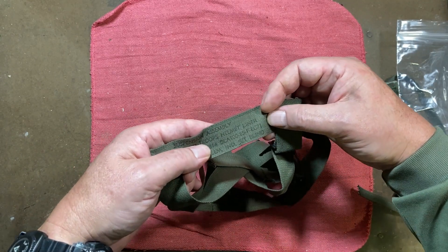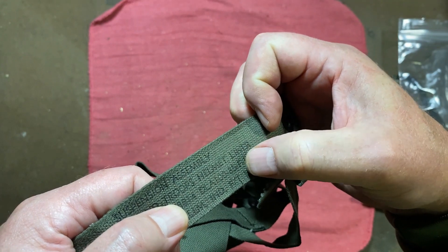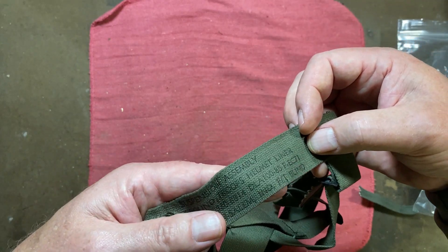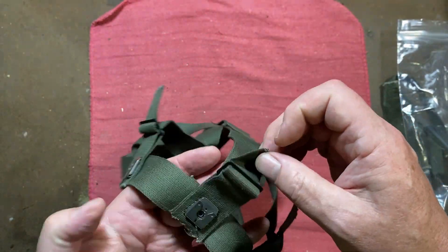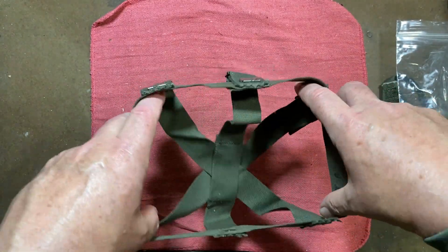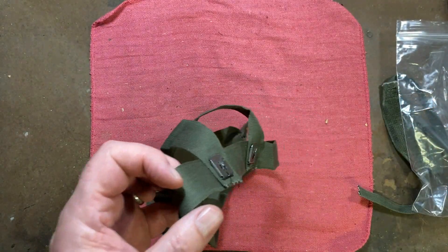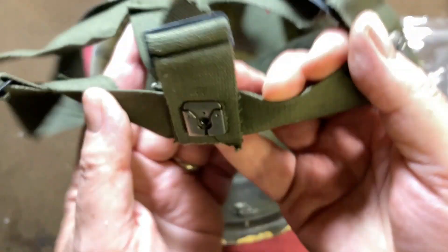You can see what this one says: 'Suspension Assembly, Ground Troops Helmet Liner.' It gives the national stock number and the DLA contract number — I'm pretty sure that says DLA 100-85, which means this was manufactured in 1985 by Winston-Salem Industries for the Blind. The way these work is these three parts in the back are adjustable so you can adjust for the depth of the helmet liner, and these little clips are what go on the studs that are inside the helmet.